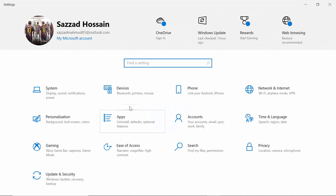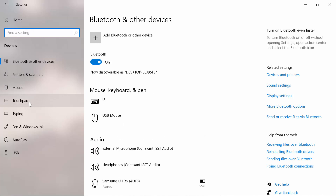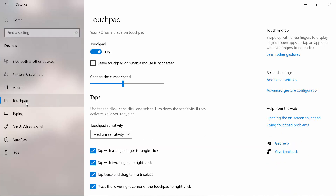After coming to Settings, you will see an option called Devices. Go to Devices and you will see an option called Touchpad. Click on Touchpad, then enable that option, and your touchpad will surely work.